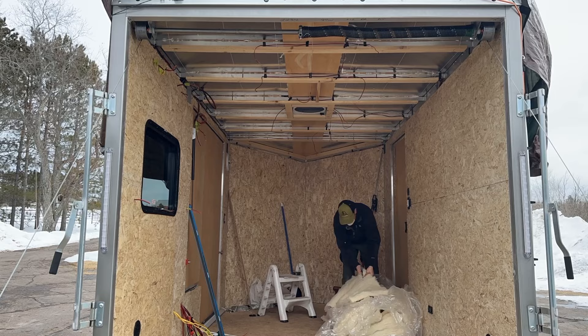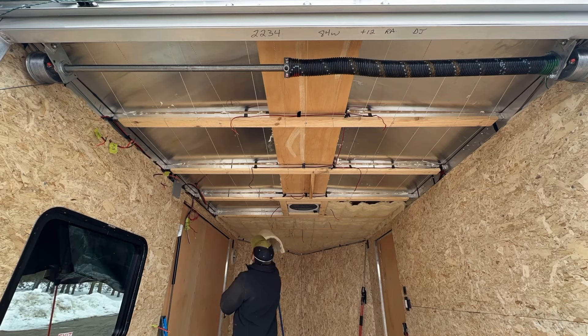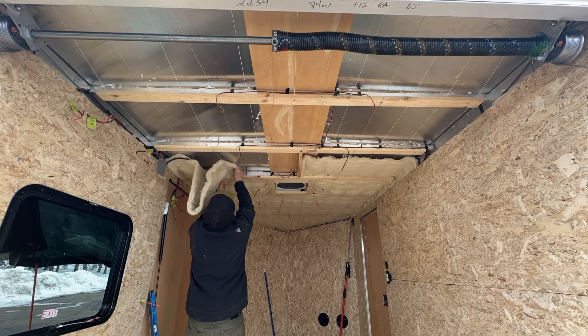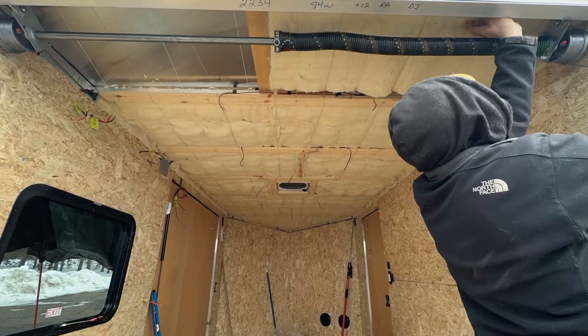Depending on what you use to finish your ceiling, that determines how much string and support you need. If you're putting up plywood or tongue-and-groove wood, the string is kind of a temporary measure just to hold the sheep's wool until the ceiling goes up. I chose a less rigid product, so I went a little overkill with the string. One negative to sheep's wool is it has a bit of dust when you work with it, so I recommend a mask or respirator and safety glasses. You want the wool to be tight and filling the corners, but don't overpack it — you want it to expand so it can provide air pockets and insulative properties.